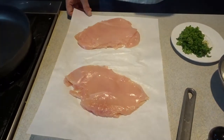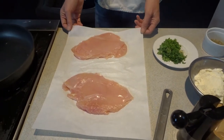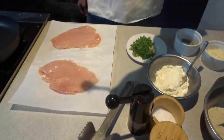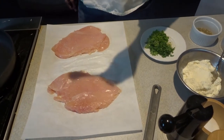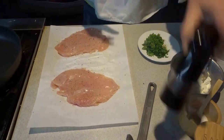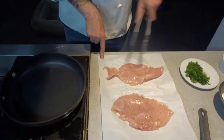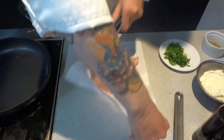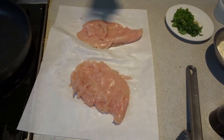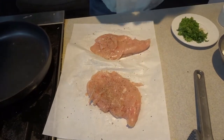You'll notice I use paper. When you're working with chicken, you want to stay clean. Whatever surface you're dealing with, you need to keep it clean. I choose the paper because I throw it away right afterwards. You'll see me a lot using parchment paper just to save myself and sanitize. Everything gets clean and it's so much easier this way.